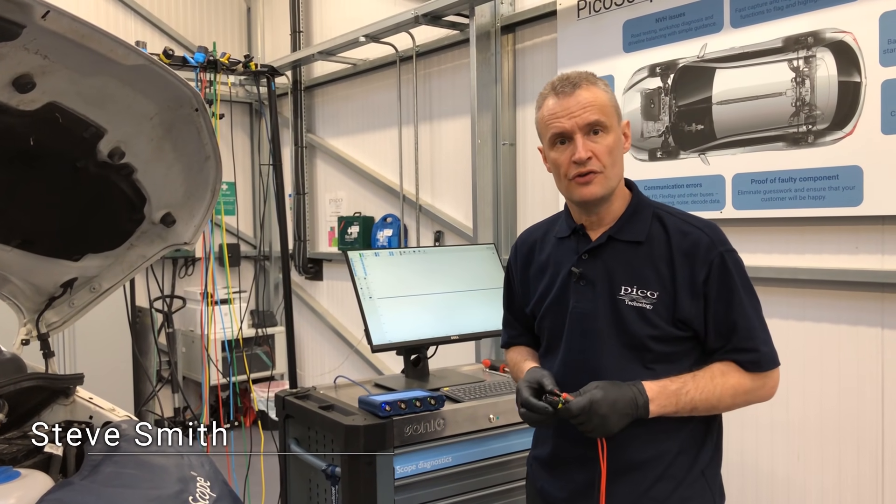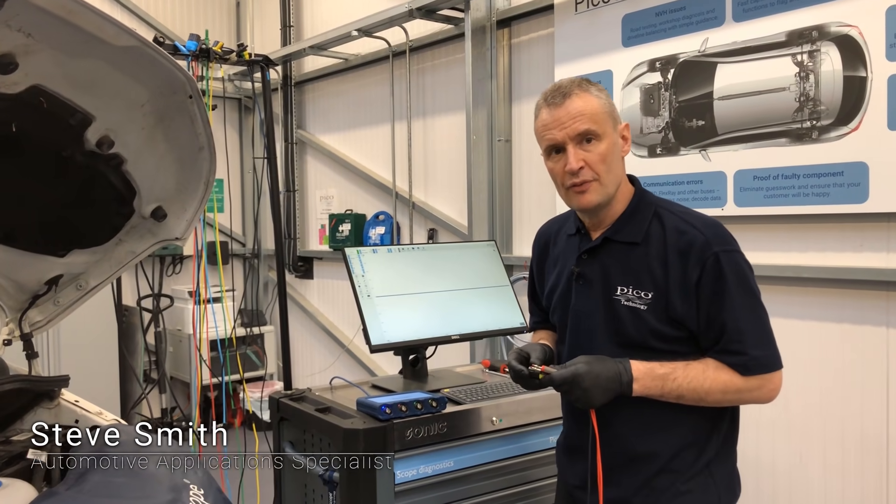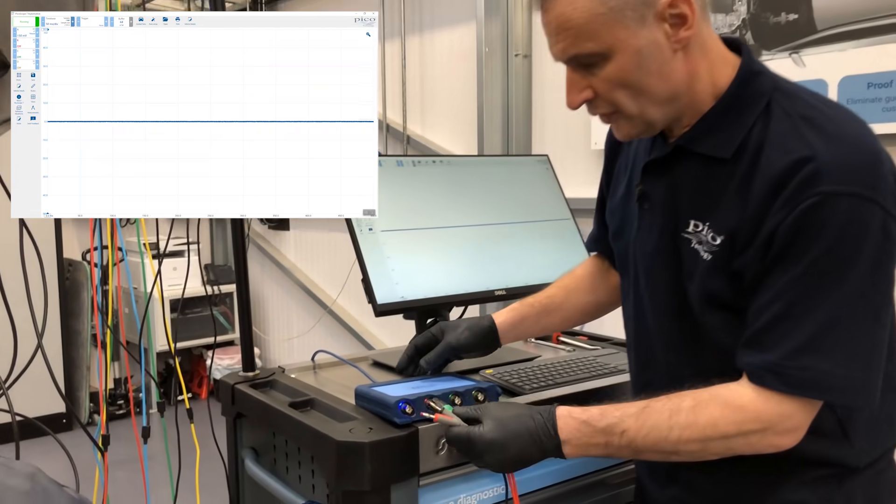One of the new features of the 4425A is the resistance lead. We'll take a measurement here of the pressure control valve on the end of the common rail. Connection-wise, into the 4425A...